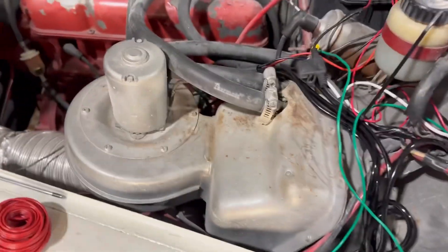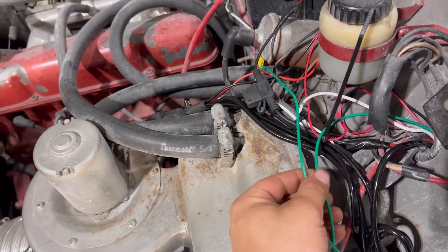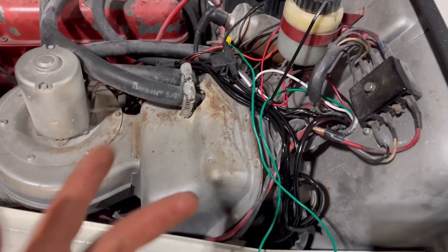I think we'll be good to go. They did recommend putting a 1K resistor in between here, but I'm not going to do that. If when I fire it up it reads normal and not jumpy, then I won't need a resistor. We'll see how well it does.